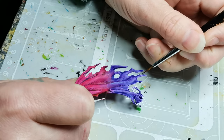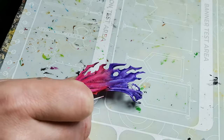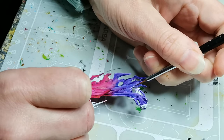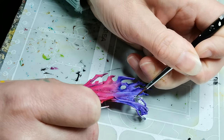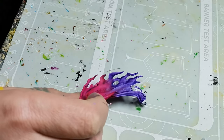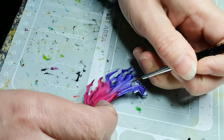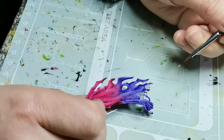Then I decided to go for some highlights, and for the purple part I went with a fluorescent paint called Photon Purple — this is from a company called Huge Miniatures which makes a really nice line of neon paints. I really enjoy working with them.